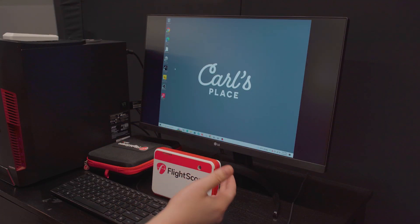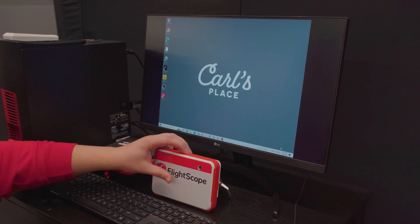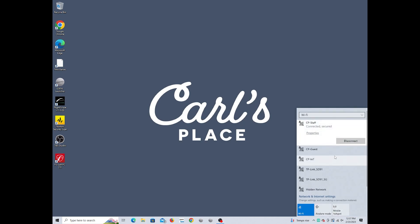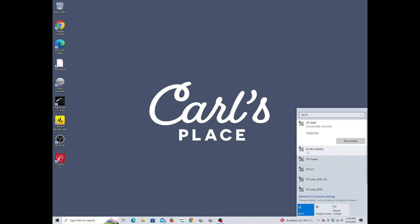Now we'll show you the steps to get your Mevo 2023 running with PC software. First, connect your Mevo to Wi-Fi. Open your Wi-Fi settings and look for a connection starting with 'FS' — that's the FlightScope Wi-Fi network. It might not pop up right away. Once it appears, connect to it.